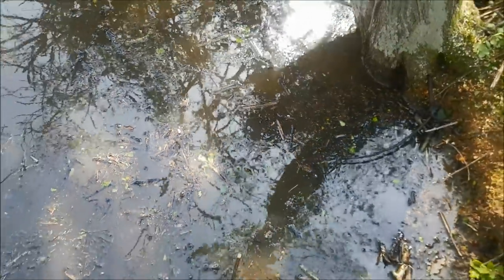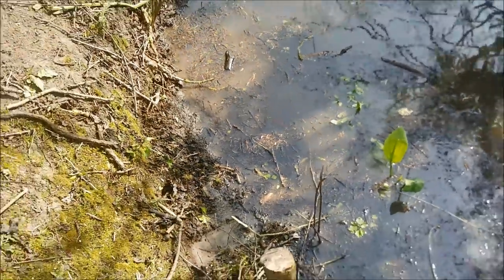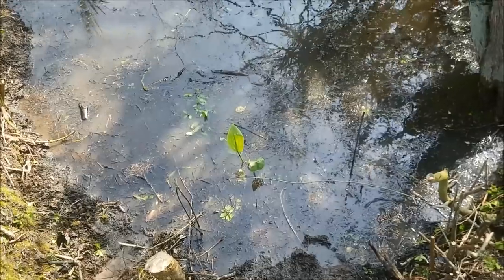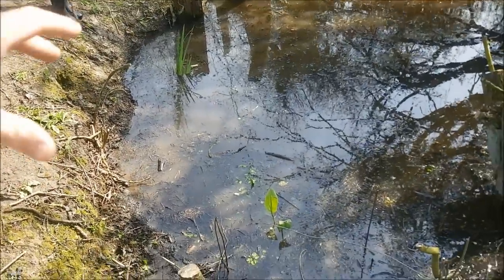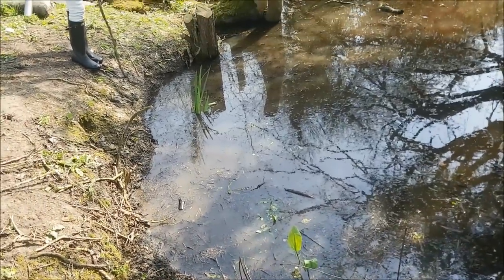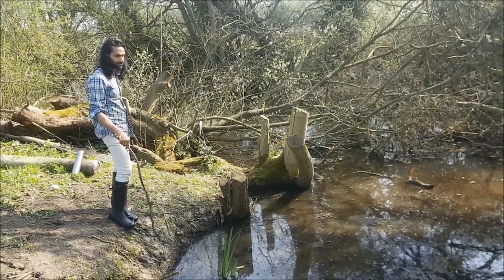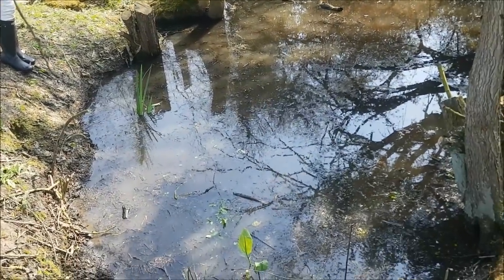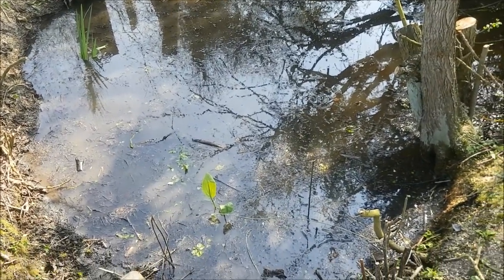We've got those four plants in, so I'm going to get more - and I'm going to fall in the pond again, which is good. Each time we come up we'll probably add some more. But hopefully now that we've cleared this out and we've actually got some sunlight coming down onto this patch, we should hopefully be able to start oxygenating this water, getting more and more plants in, and hopefully bringing a bit of life back to this pond.